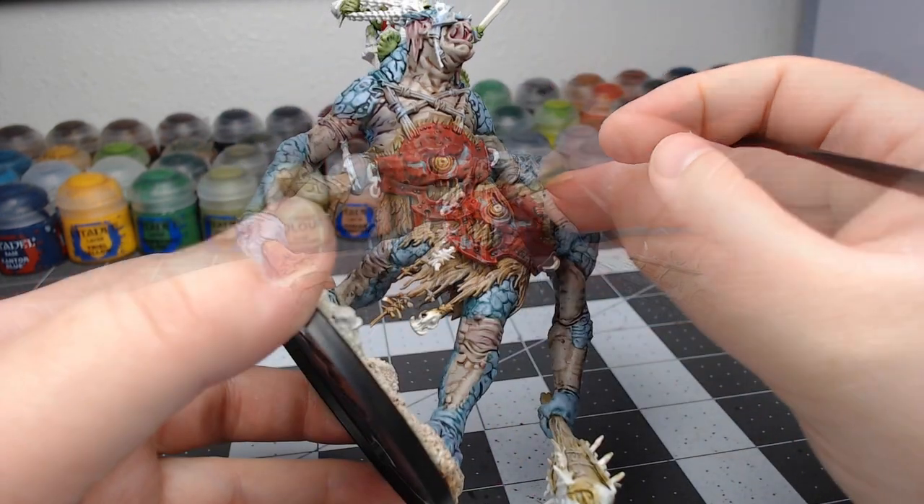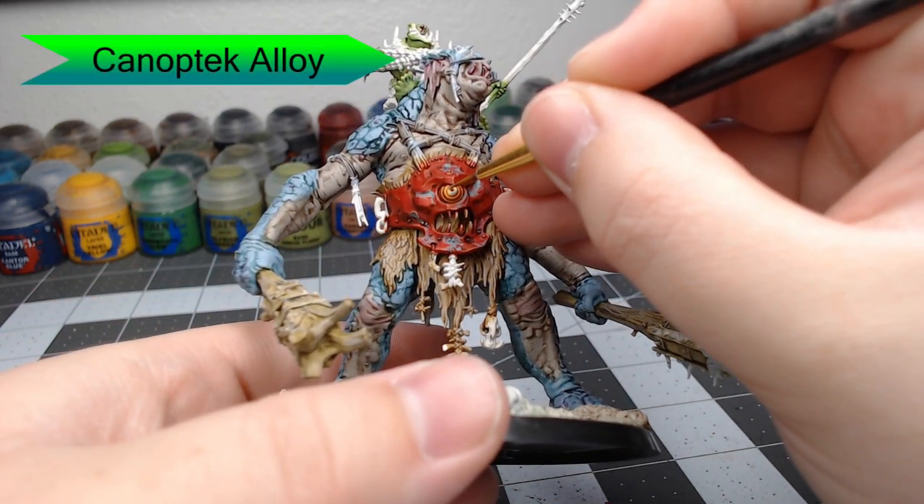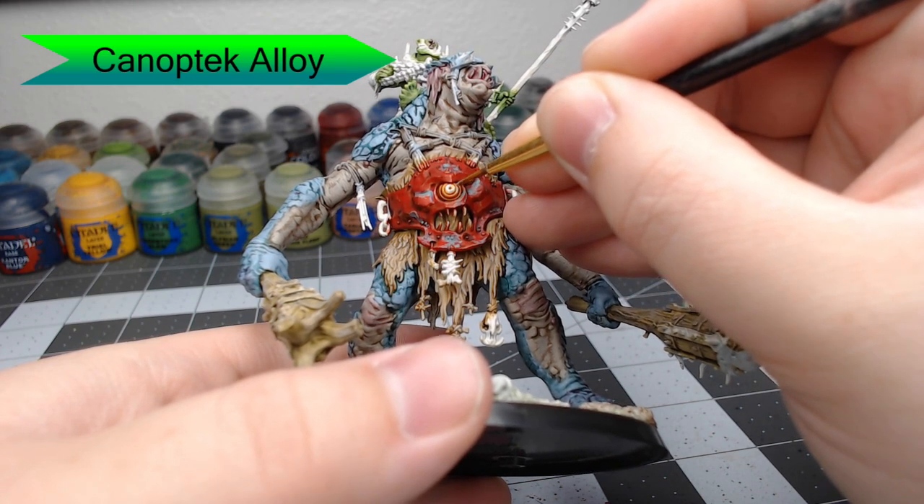At this point, we're going to take Canoptic Alloy and use this to edge highlight the eye on the armor panel. You're just going to pick out the areas that you feel would catch the light the most.